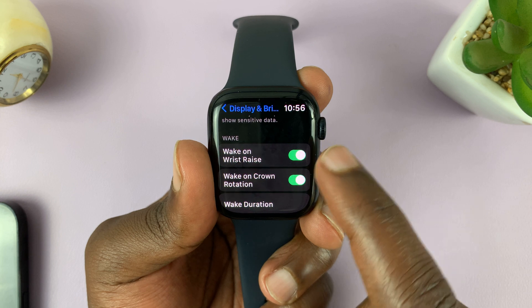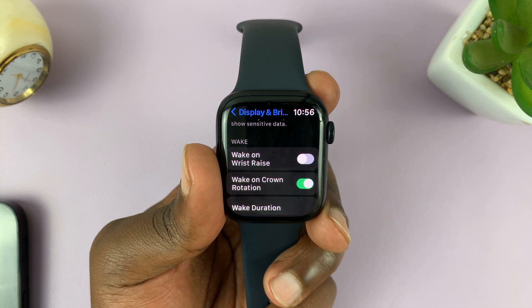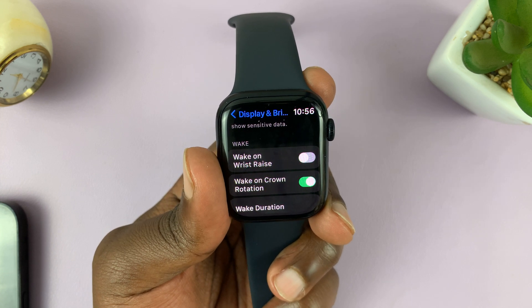If it's enabled, tap on that toggle button to turn it off, and that's basically how to turn off the Wake on Wrist Raise feature on your Apple Watch.